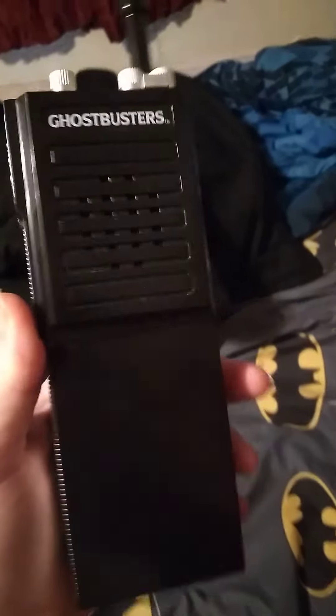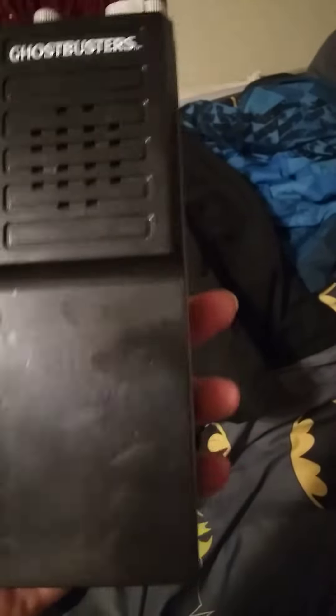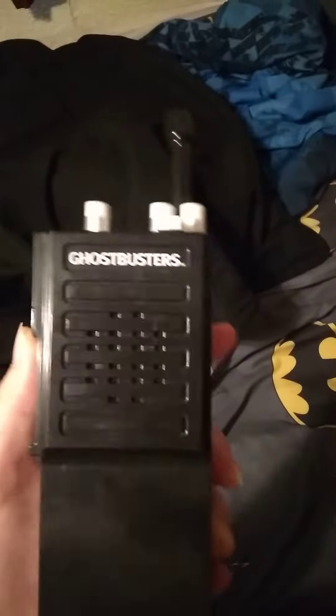That's basically the Spirit Halloween Ghostbusters walkie talkie. I did turn it off. So yeah, bye everyone — like, comment, subscribe. Bye.